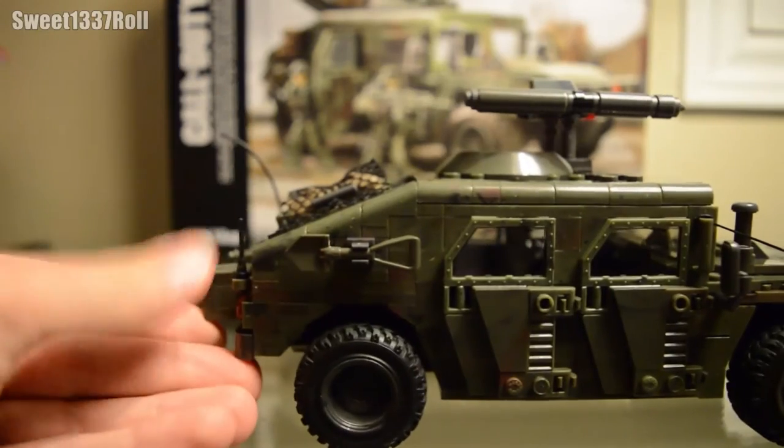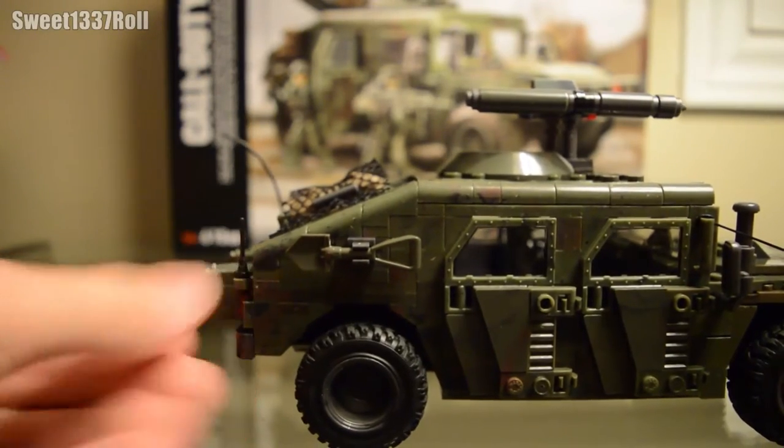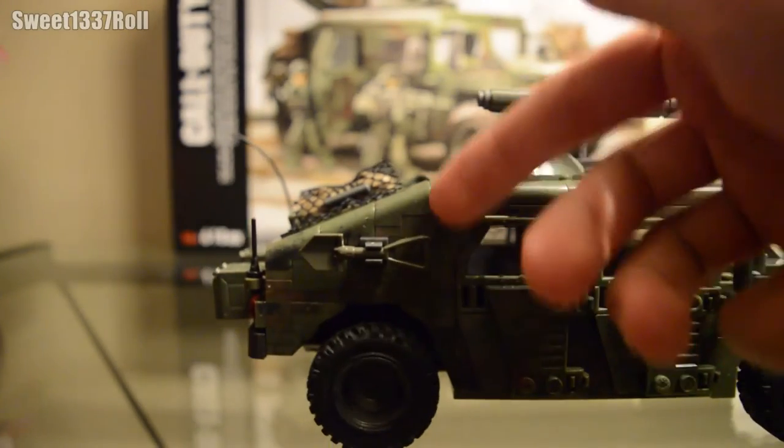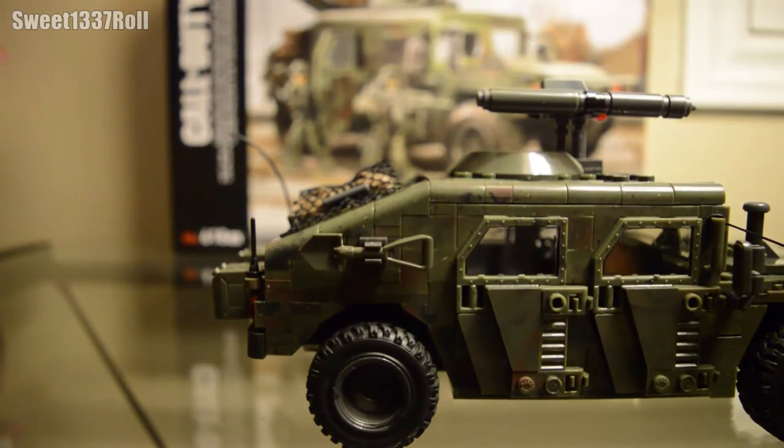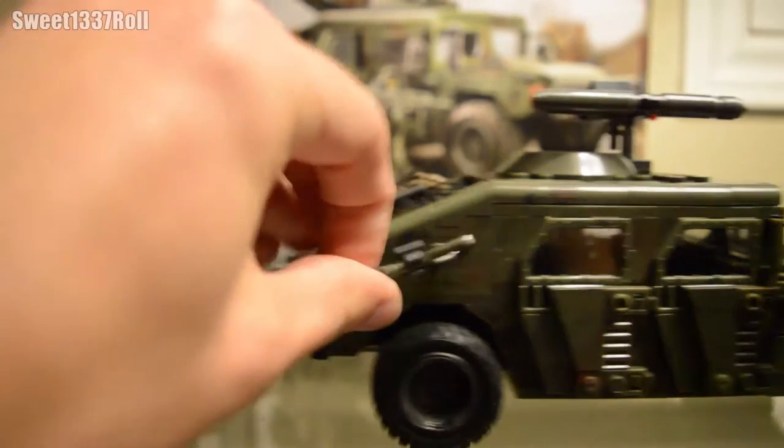Let's flip this around to the other side. This shovel that you see in the back does not actually come in the set — I added it because there was an extra shovel piece and an extra clip-on piece, and they just had a free hole space there, so I pegged that in and it looks nice. But your final set will not have that.